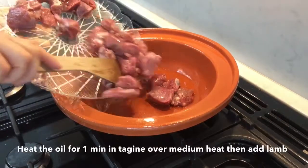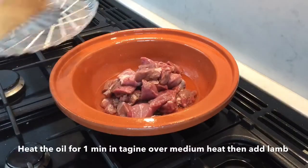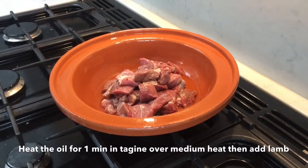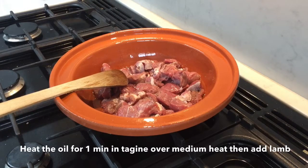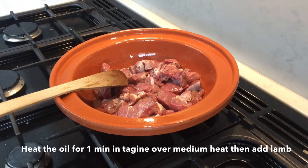Firstly, turn on the oven at Gas Mark 4 equivalent. Over a medium heat, warm the oil in a tagine or a flame-proof casserole saucepan and add the meat. Allow this to brown all over before adding the onions and garlic.